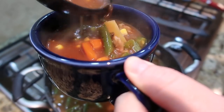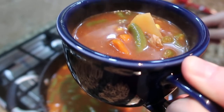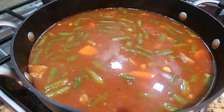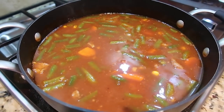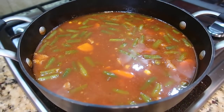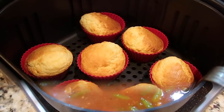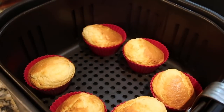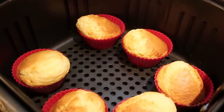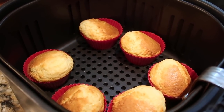Someone's hungry waiting on the muffins to come out of the air fryer! The corn muffins are ready — they're gonna be hot. They might be a little misshapen but we could care less, they taste the same and they're cooked in about half the time. Vegetable soup with a little leftover roast — that's what's for dinner tonight. Starting to feel a little bit like fall around here; I'll be ready for soup season.